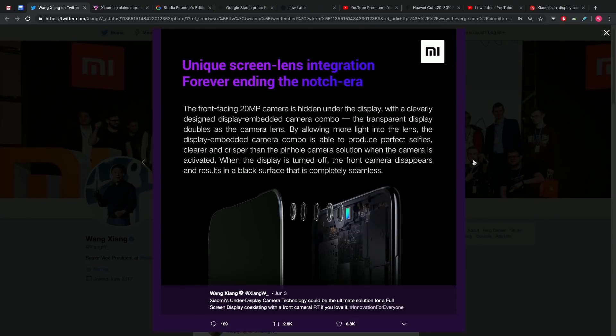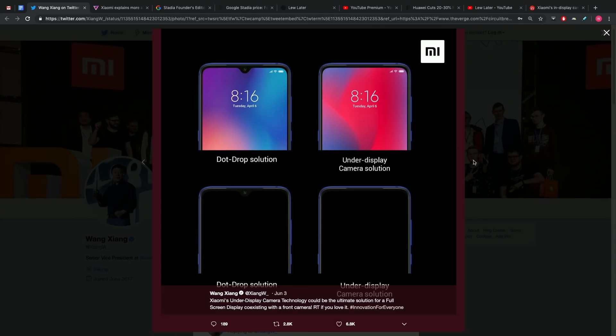Xiaomi says the setup allows the area of the display to become transparent to take pictures, and the transparent display cleverly doubles as the camera lens — the display itself is also acting as the lens. Xiaomi shared slides on one of their executive's official accounts. Interestingly, they say quality will actually be even better because this implementation allows them to fit a larger sensor underneath the front-facing camera.